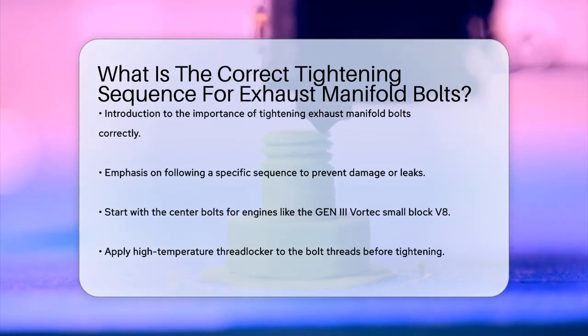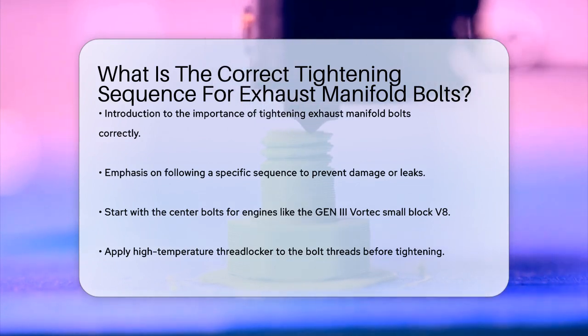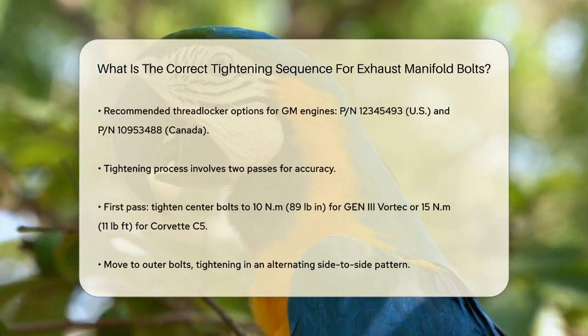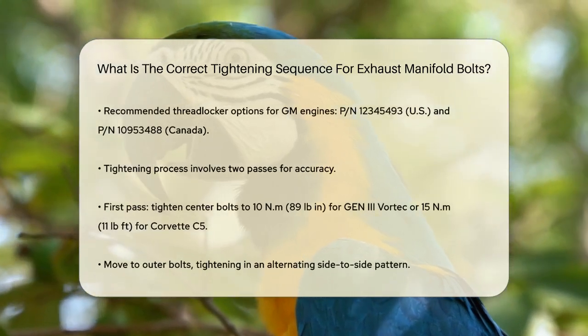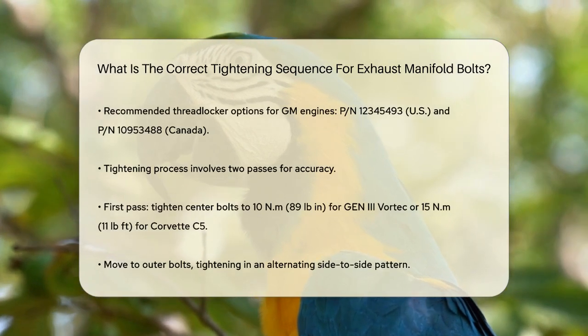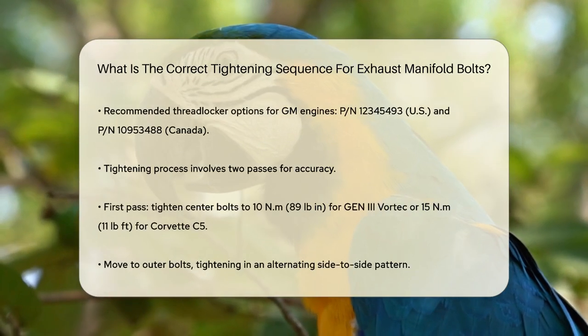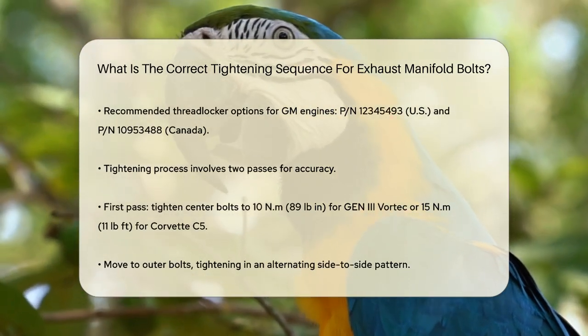When tightening the exhaust manifold bolts, begin by applying a high-temperature threadlocker to the threads. This is important to ensure the bolts stay in place over time. For GM engines, you can use GM high-temperature, high-strength threadlocker — either PN12345493 for the U.S. or PN10953488 for Canada.